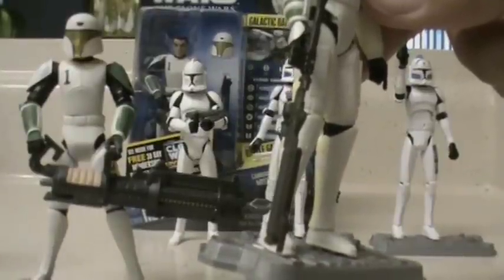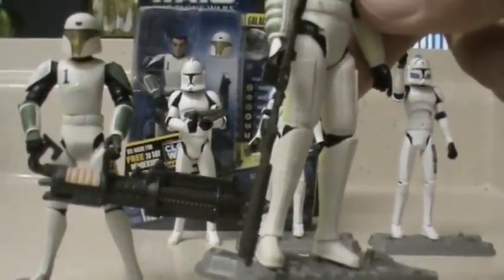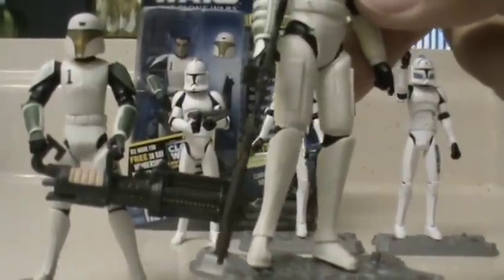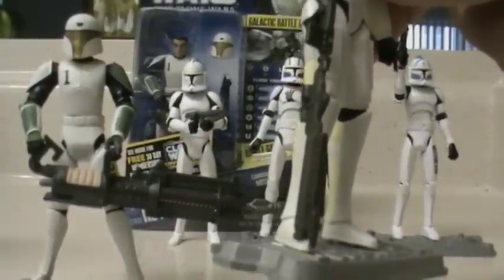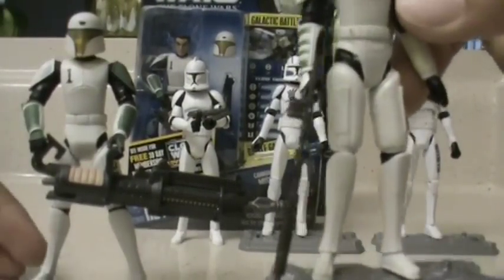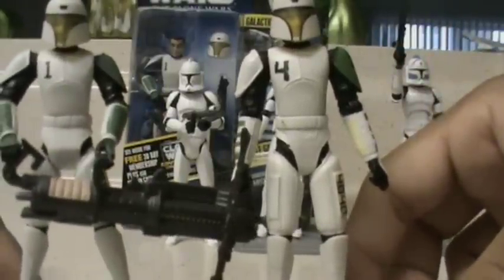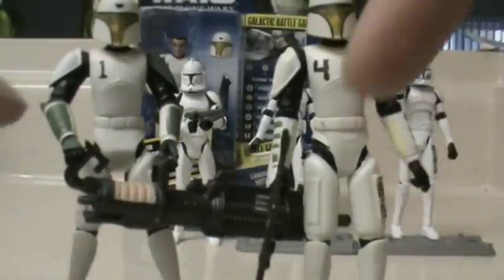He has a blaster rifle for now, but I'm not sure if that's the final weapon included when it hits retail. From what I can tell in the episodes, he only has a DC-15 blaster, so I'm not sure if he'll have that in the actual packaging — though I'm pretty sure he will, just like Heavy does. Overall the look is really nice and the paint job is well done.